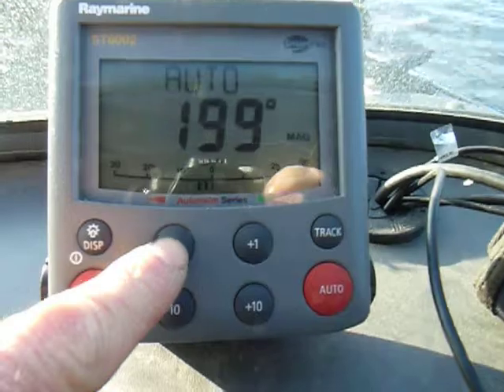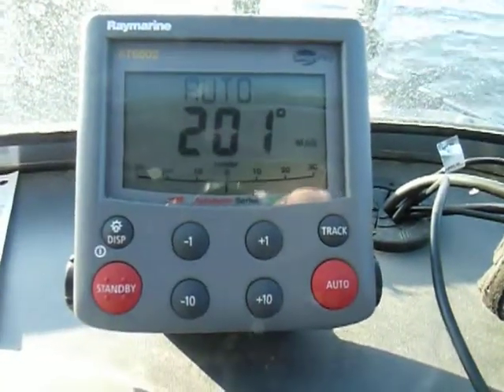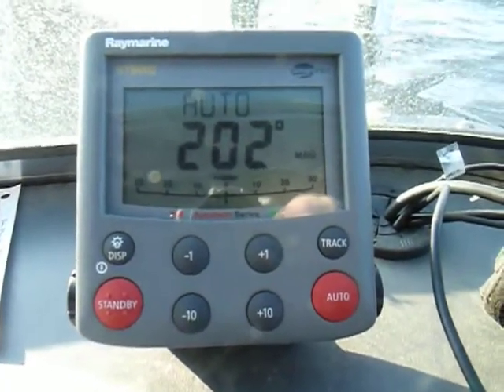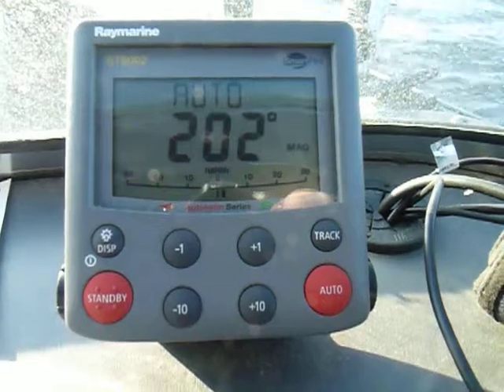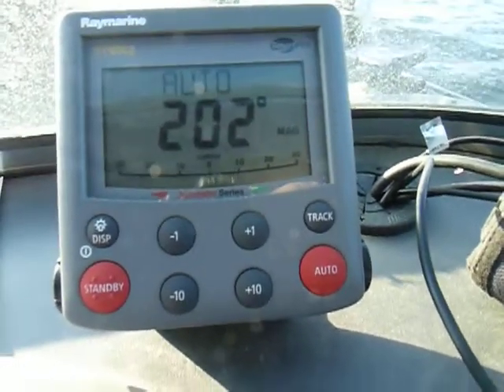Or, if you want to make fine-tuned adjustments, there's a minus one and a plus one. So if you're running on plane and you want to make small course adjustments, you can just adjust that. It's a fantastic tool for controlling the boat direction, especially for fishermen.